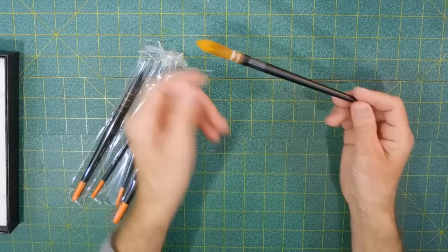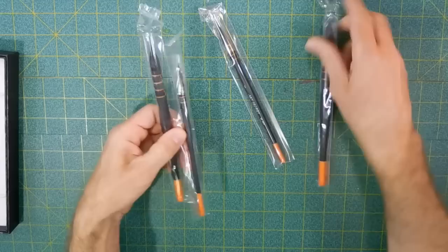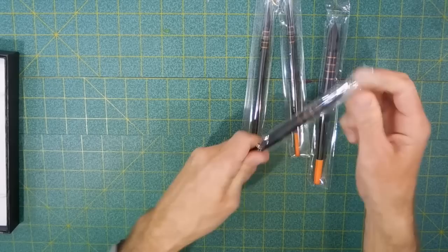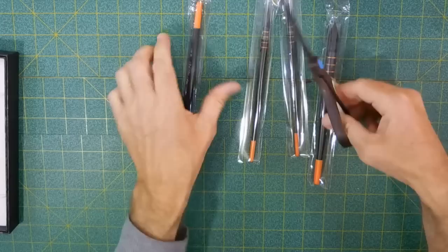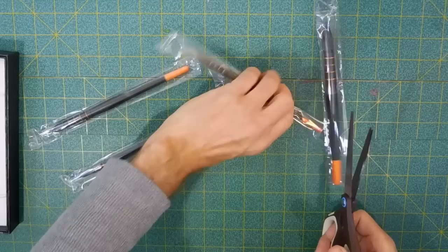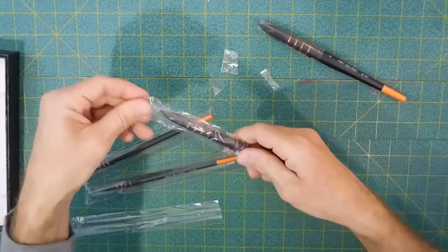When I saw these — part synthetic and part real hair — I went, okay, I'm gonna try those out too. I've got some other brushes, including another quill-style brush, but we're not here for those today. They all come individually wrapped. I'll open all of them at once — this pack comes with the largest size, listed as a number six, as well as a number four, a number two, and a number one.